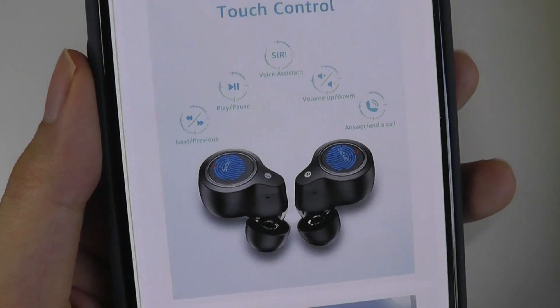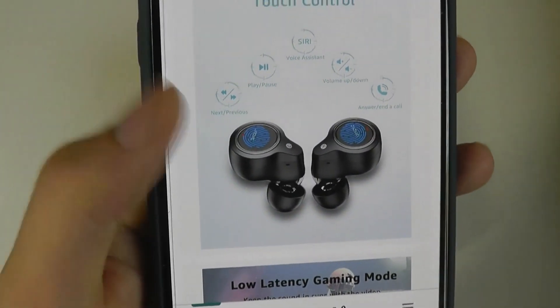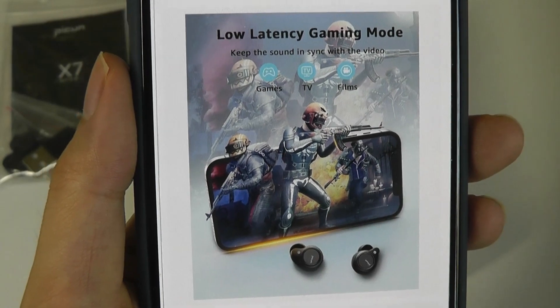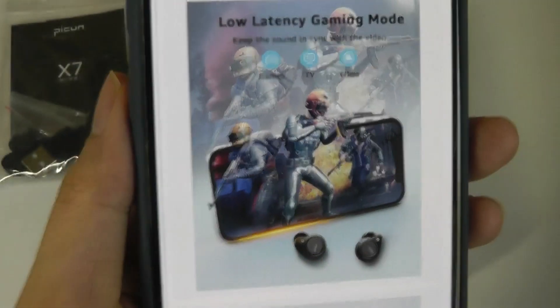The controls also allow us to change things like volume directly on them. You can tap twice to play and pause the music and skip tracks. There's even a dedicated low latency gaming mode, which you can access by triple tapping to get as little lag as possible.